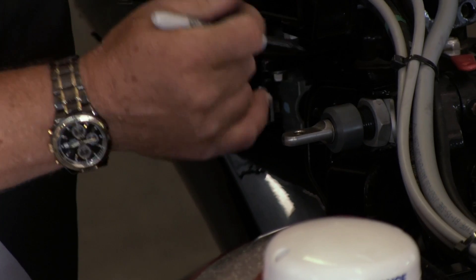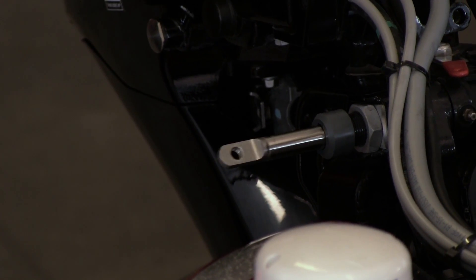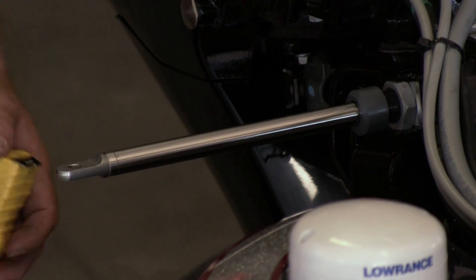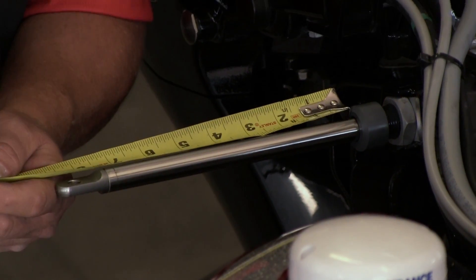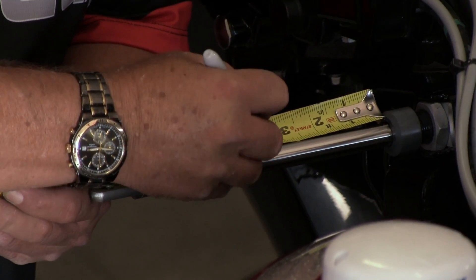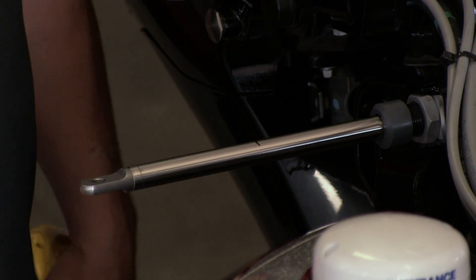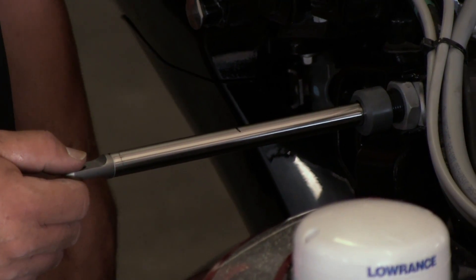Now that we've given the system some power, we can begin adjusting the actuator to make sure that we have full even turning from lock to lock. Simply grab either your two-button switch or your wireless remote and run the actuator all the way in as far as it'll go. Then take a permanent marker and mark the spot on the actuator where it meets the wiper nut. Once you've done that, extend the actuator out as far as it'll go, and measure the distance between that mark and where the actuator meets the wiper nut. Cut that distance in half, make a mark at the exact center point, then retract the actuator until that mark is flush with the wiper nut.